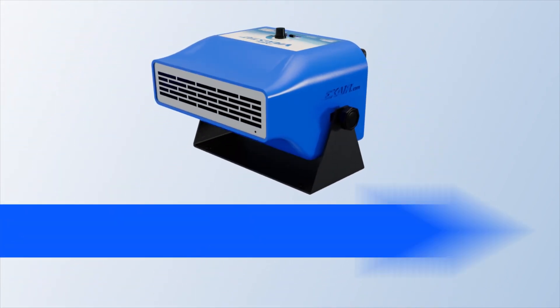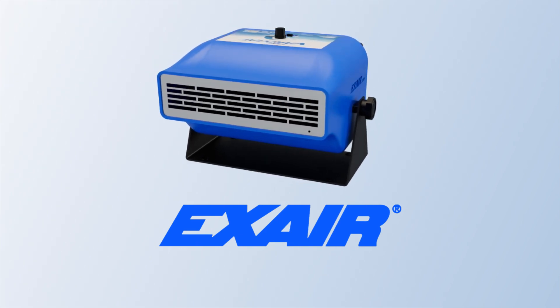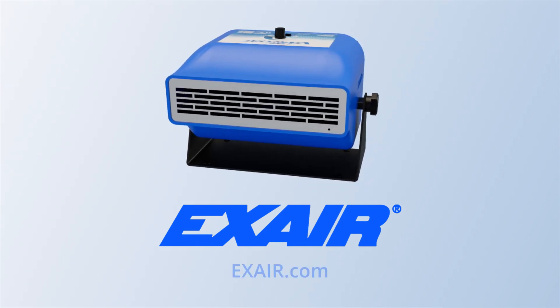Xair's Veristat — a mountable, hands-free blower for static elimination at assembly stations, benchtops, and more. Learn more at Xair.com.